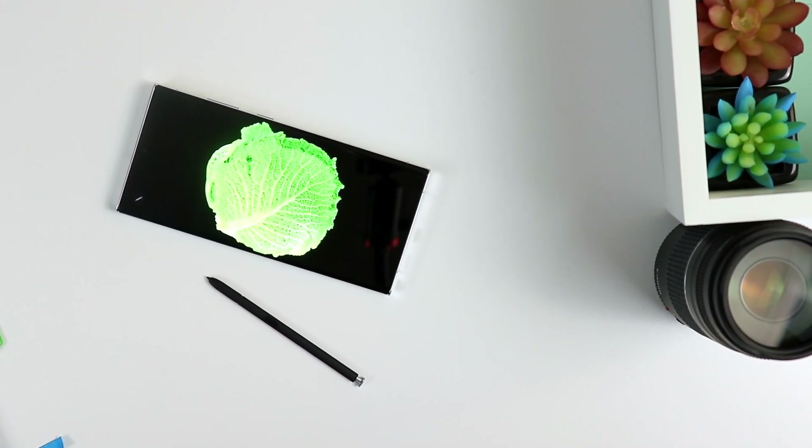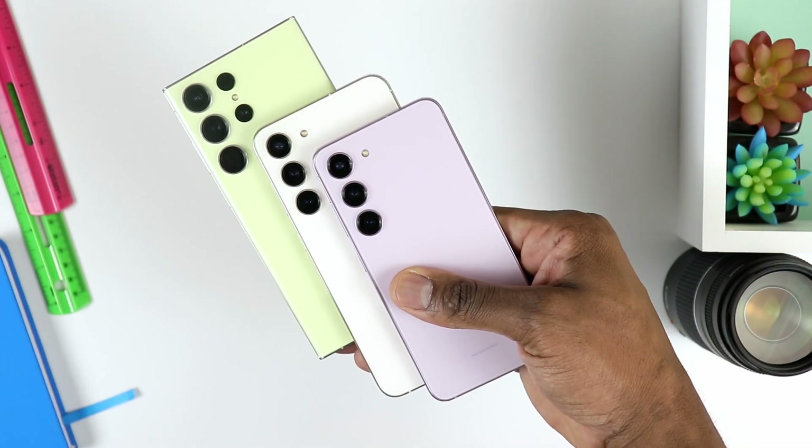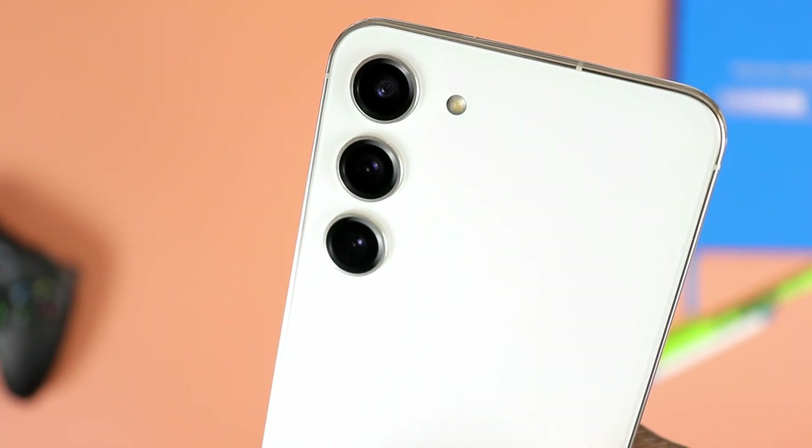Now let's tackle the cameras. The camera system on the Galaxy S23 Ultra looks very different compared to the S23 Plus, but they do share some similarities when you look at the lenses. We're looking at three individual lenses. On the S23 Plus: 50MP main, 10MP telephoto, and 12MP ultrawide. On the Galaxy S23 Ultra, you have that all-new 200MP main lens, along with the 10MP and 12MP.